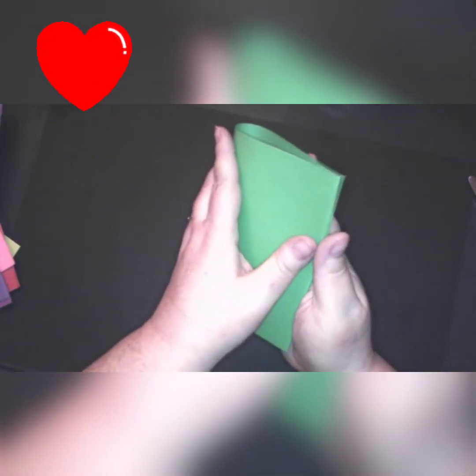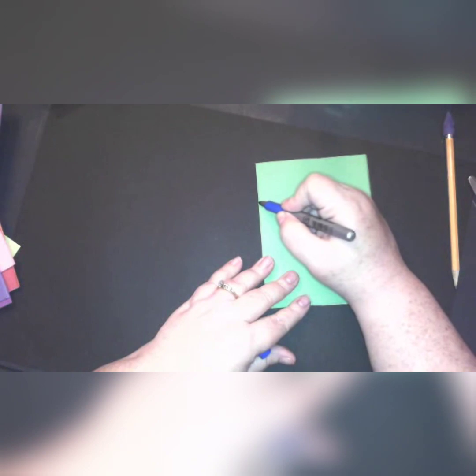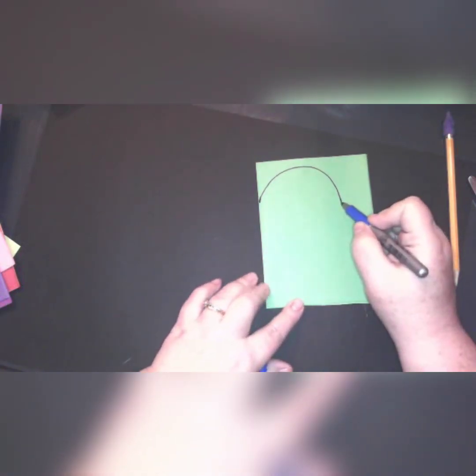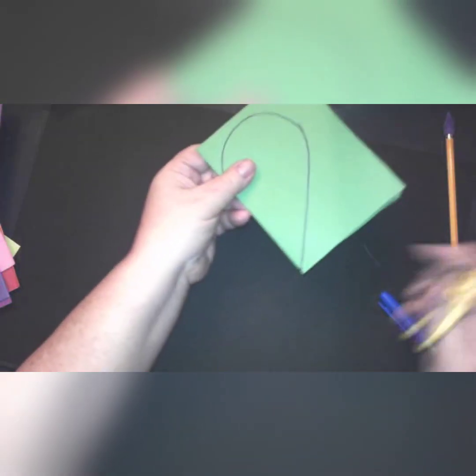Before we get started, we need to pick some colored paper. I'm gonna start with this green paper. Fold it in half — I want to make a heart. The easiest way to make a heart is to fold it in half. Make sure you have a good line down the half, and I'm gonna draw one side of my heart. To draw a heart, the first thing you do is a curved line on top like a rainbow, then you go to the bottom and connect to this point here.